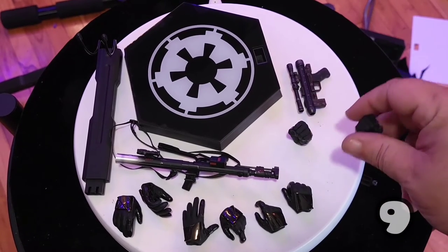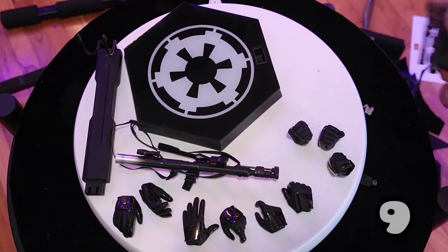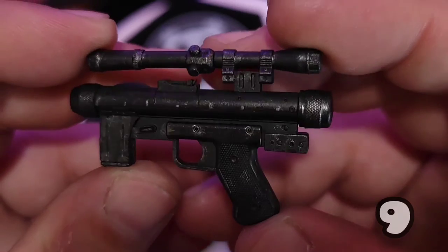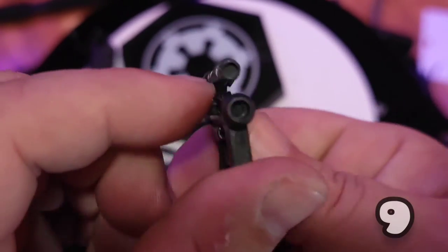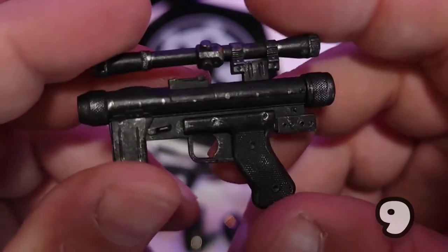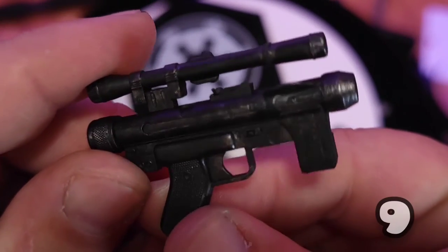Hot Toys, I'm always impressed with your hands — can't complain one bit. And then here is the SE-14 blaster pistol. It's painted very well — it's got that silver brushing on it to make it look metallic and worn. I always wish there was a see-through scope on one of these, which would be kind of cool. I know it's small and would be difficult to do, but it would be cool to see one day. I love the paint on that one.